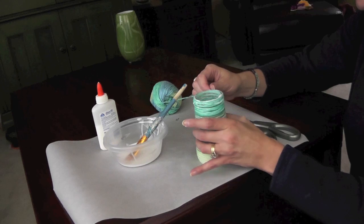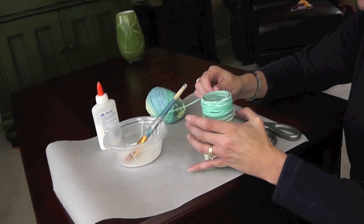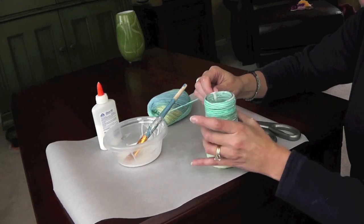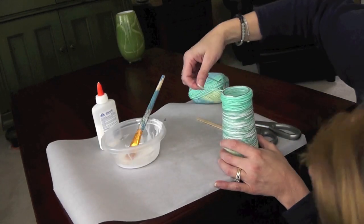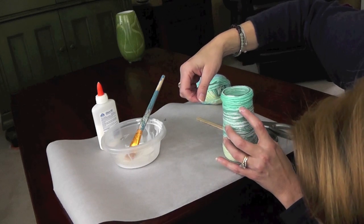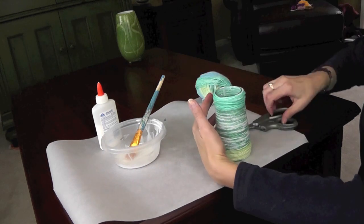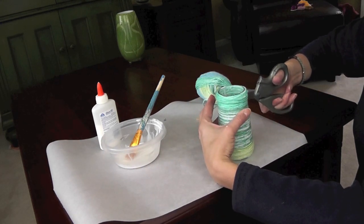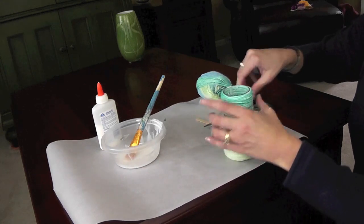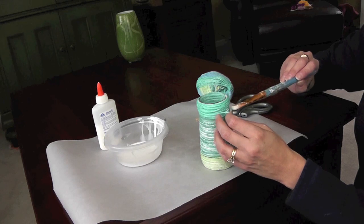I'm just going to keep going with what I'm using. Kind of fill it in and it can give it a thicker lip at the top. I think that's pretty good, so I'm going to snip it off. Glue that in and tuck it in.